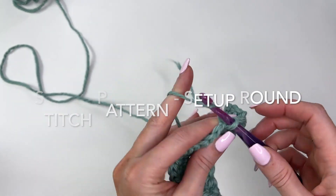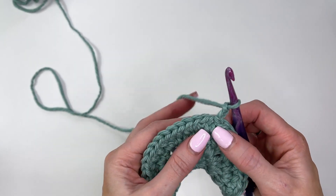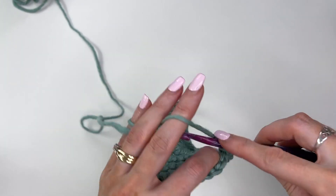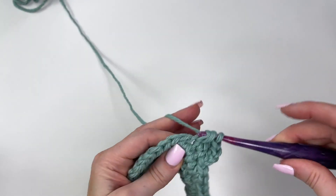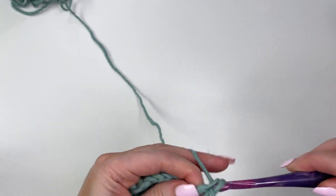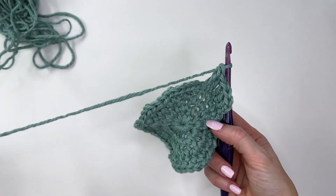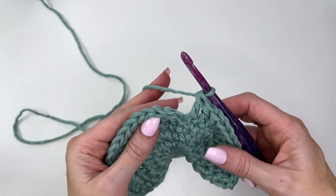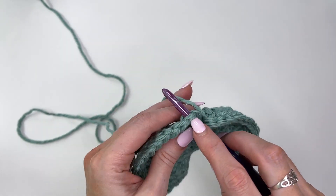Now chain two and we're going to do a setup round for the cables. Work a double crochet in every stitch around. Count to make sure you have 48 stitches — the pattern is worked in a multiple of four, so you need to confirm that count. Once you've worked all the way around, slip stitch in the first double crochet to join, going under the loops.